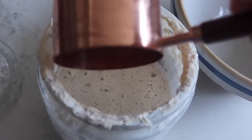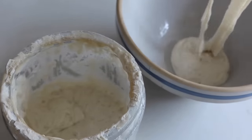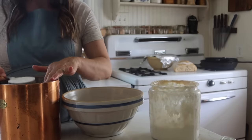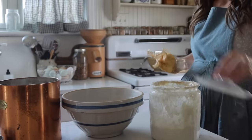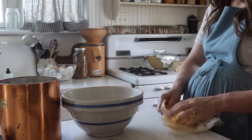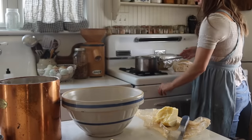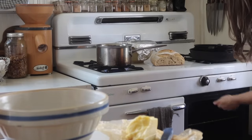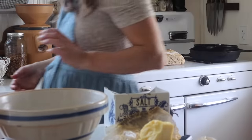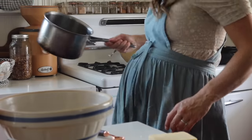Next up is sourdough cheddar crackers. This is great because you can make it with sourdough discard — if you're building a new starter or just want to liven it up. You need a cup of starter (active or straight from the fridge), three-quarters of a cup of flour (all-purpose einkorn, spelt, regular all-purpose — any combination works for such a small amount), a quarter cup of butter, and a teaspoon of salt.